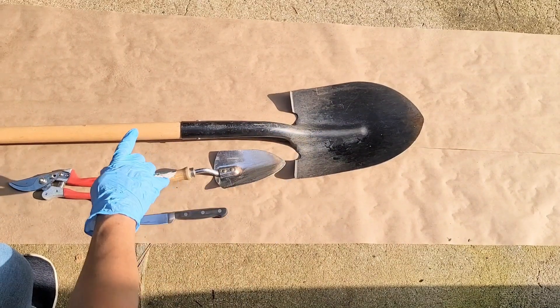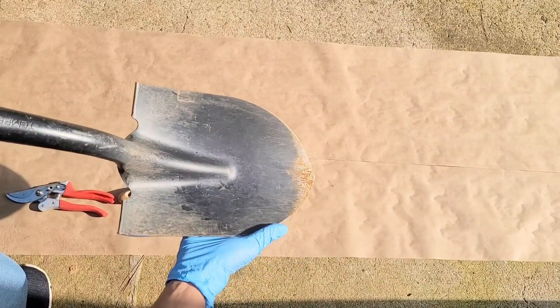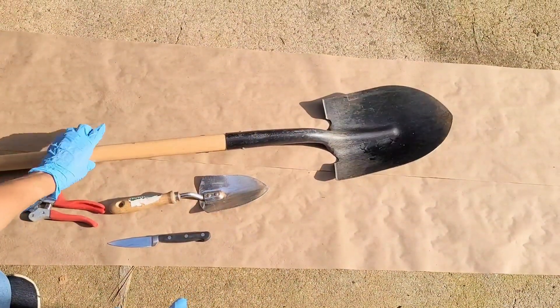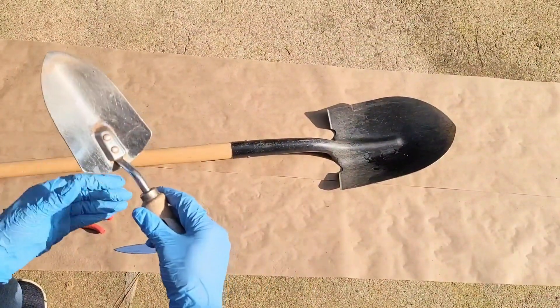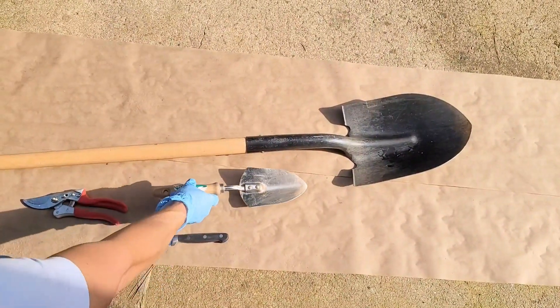Here you can see I have a spade, which is typically used when the rhizomes are really bunched in and tightly clustered — you need it to go in and dig. If the soil is not too compacted, you can get away with just using a trowel alone, but you'll still want the trowel even if you're using a spade, because of its shape and ability to get into those tight spots.